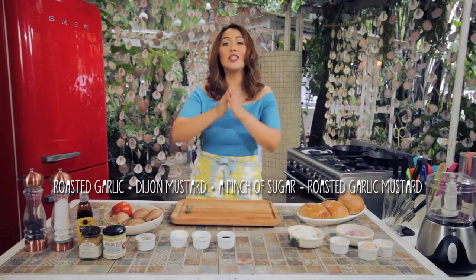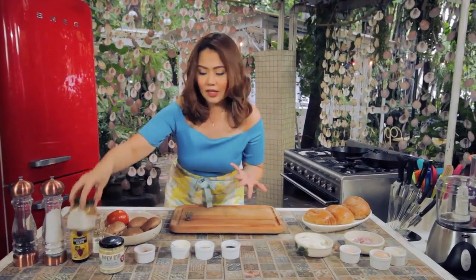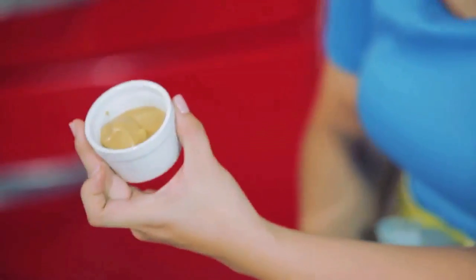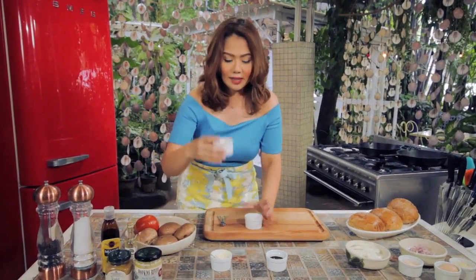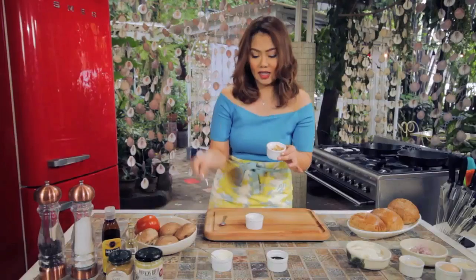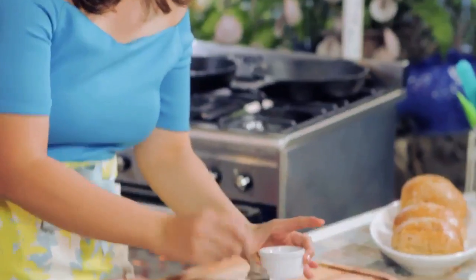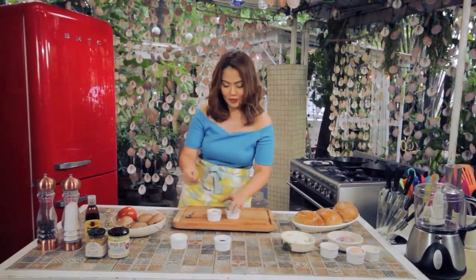Next, we also have our Dijon mustard with roasted garlic. I got this at Rastanz, but of course you can make this at home. Just use a tablespoon or two of Dijon mustard, mash in some roasted garlic, and add a pinch of sugar. You've got this really nice flavor of mustard and roasted garlic.